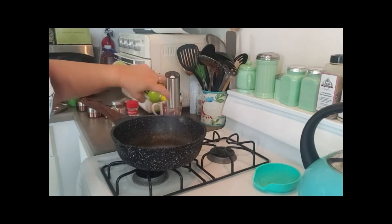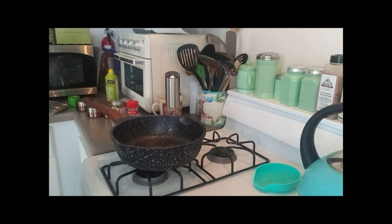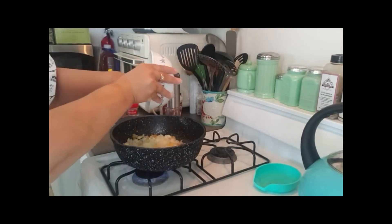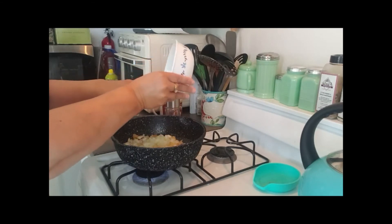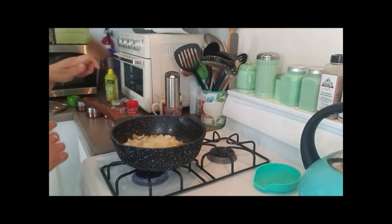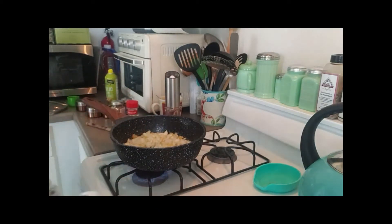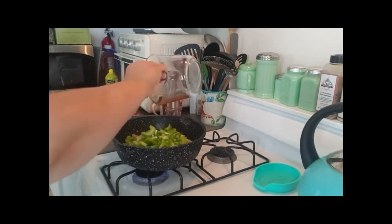I'm spraying a deep dish pan with olive oil spray and I'm going to cook about half of a sweet yellow onion and maybe nine garlic cloves. I love garlic so I use a lot. I'm also going to add one good-sized bell pepper, diced.